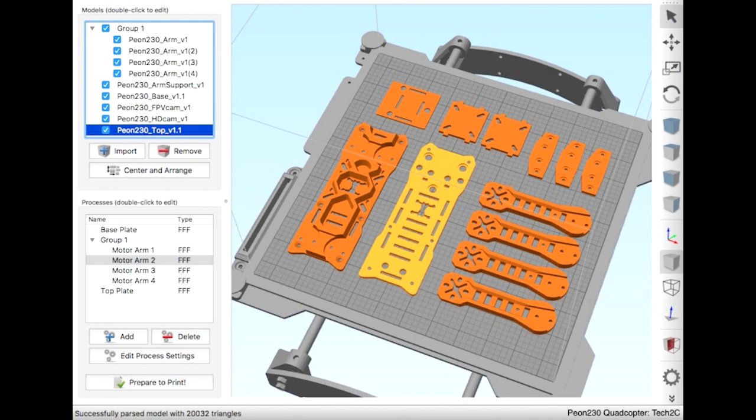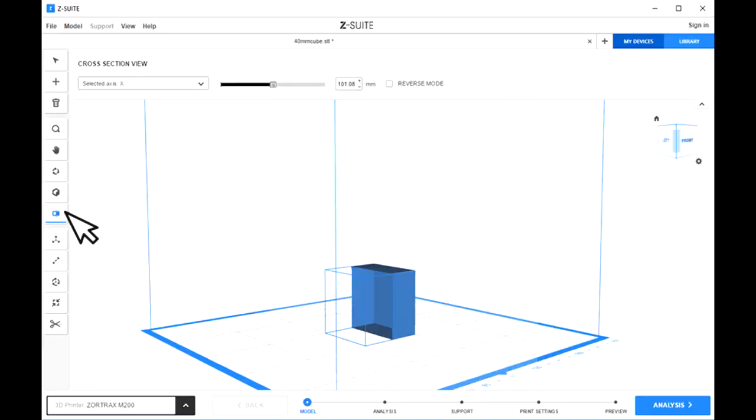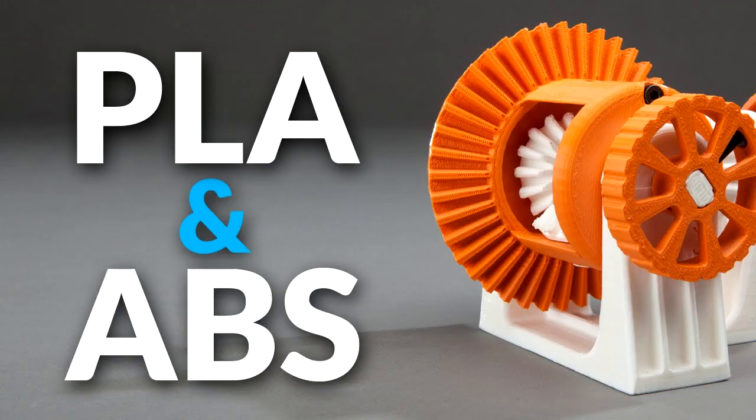The SFX team used either Simplify3D, which costs $149 US, or the software supplied with the Prusa i3 kit to print the parts, though there are other free slicer softwares available. I used the slicer supplied with the Zortrax. Most builders use PLA filament for its cost and ease of handling — it's proven to be strong enough even under serious load testing. I used ABS, which is even stronger than PLA but much more difficult to print, though it was no problem for the Zortrax M200.